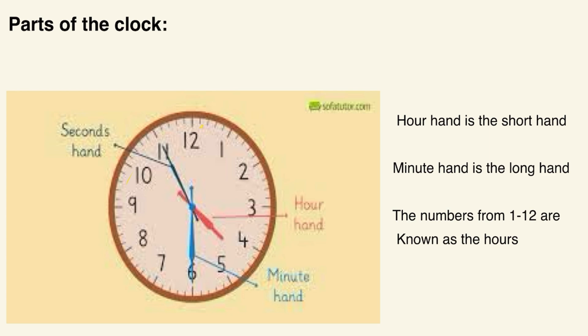The first thing you should know is the hour hand. The hour hand is the shortest one — right here. Next we have the minute hand, which is the long hand, and it is this one.